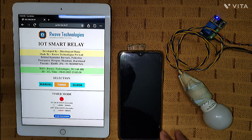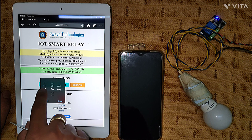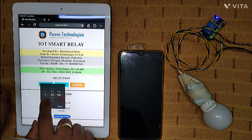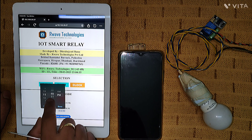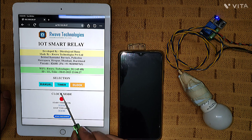Now let me show the clock mode. I'll lock my screen to check the time — right now it's 11:03. I go to the clock mode and enter the start time as 11:05 PM. Then I set the stop time as 11:06 PM. So the bulb will turn on at 11:05 and automatically stop at 11:06. Right now the time is 11:04:30, so I'll start the processing.